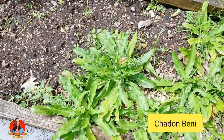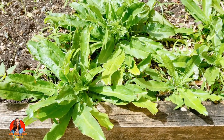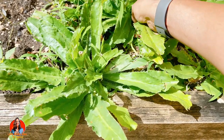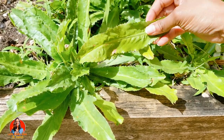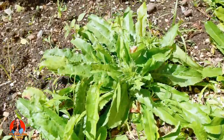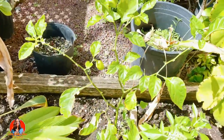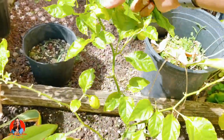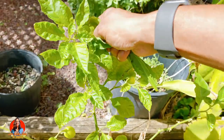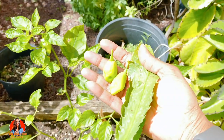I've come into my garden in order to pick some shadow bennie to use in my beef bone soup this morning. I'm just going to pick about two shadow bennie leaves. I also have a seasoning pepper here, so I'm going to pick maybe two of these seasoning peppers — one, two. So I have my seasoning pepper here.